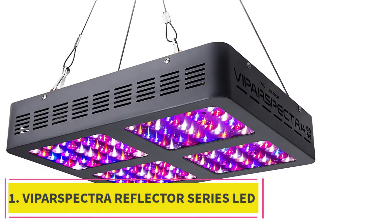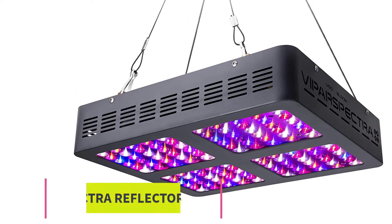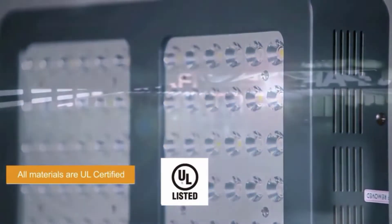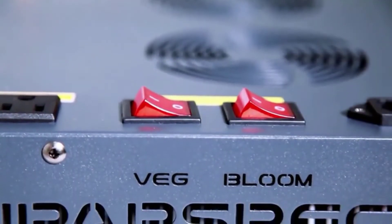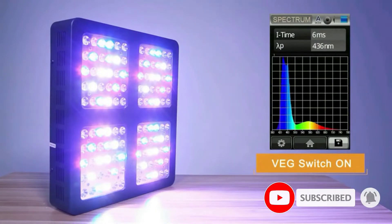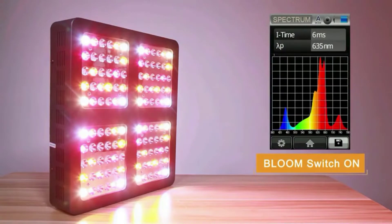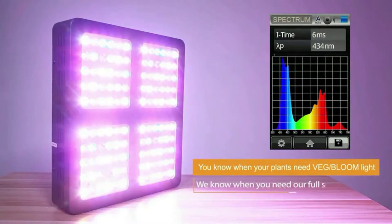Starting at number 1: the VIPARSPECTRA Reflector Series LED Grow Light. The VIPARSPECTRA LED is available in two variants — a basic version with reflector and an advanced dimmable system. This is a full-spectrum LED panel with varying wavelengths, covering the whole spectrum from IR to red and blue lights. A very useful feature is the ability to daisy-chain multiple panels together without using many power outlets.